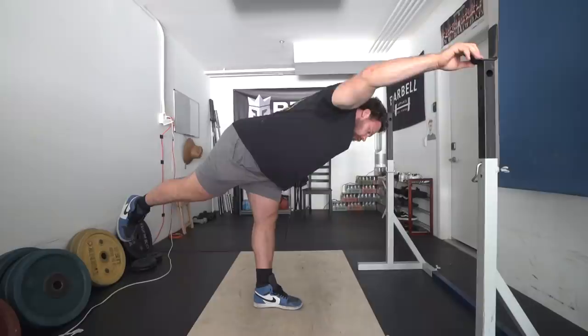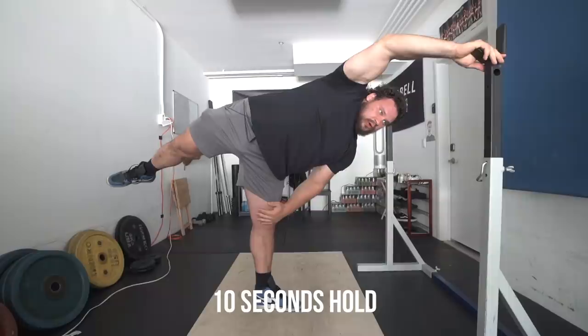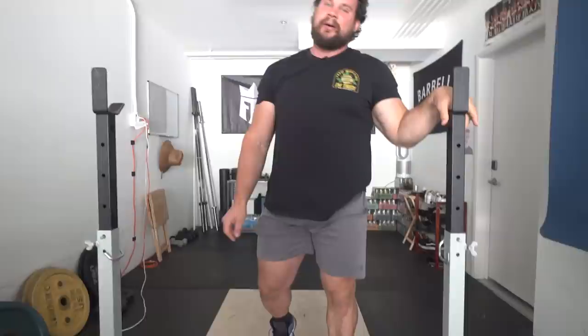Hold that for five seconds. Then twist open as much as it can, try to push this hip through, stretching the adductors and holding that for 10 seconds. I put more time on the opening of the hip because that's where I'm the tightest. I do 10 repetitions - five second hold on the close, 10 second hold on the open.